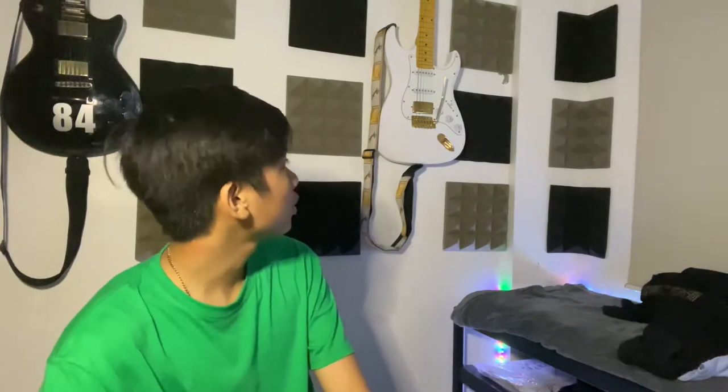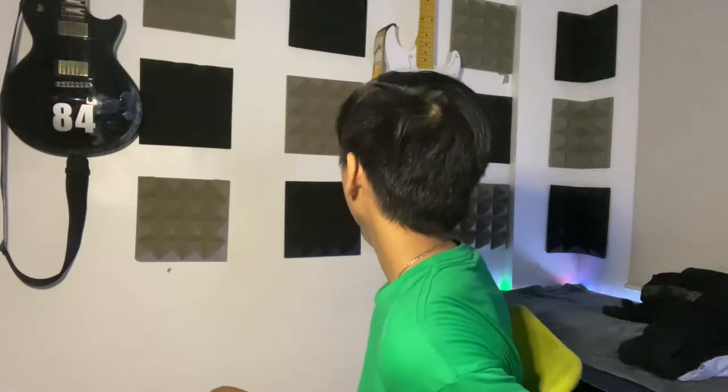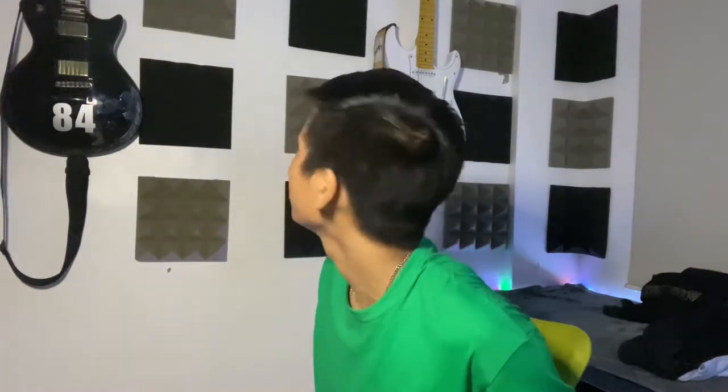Here are the specs: it has a 6-pin floating bridge, HSS configuration, 5-way switch, almost all gold hardware, gold vintage style tuners, 22 frets, maple neck, and I think it's an alder body. As you can see from my two guitars, this one has white and gold hardware, while the other one is black and gold. My strap is also white and gold.